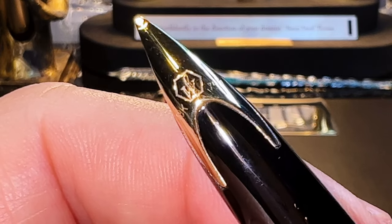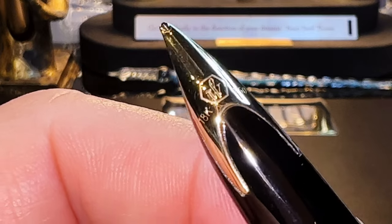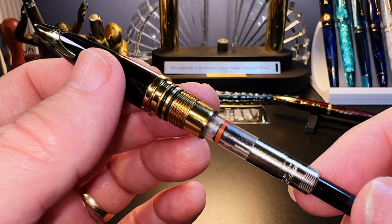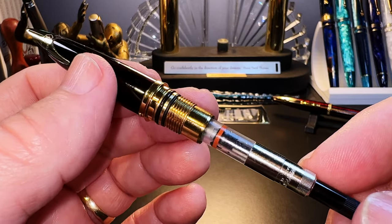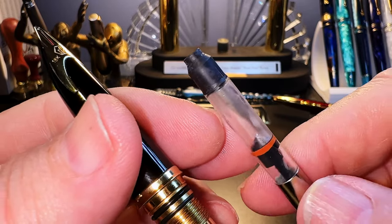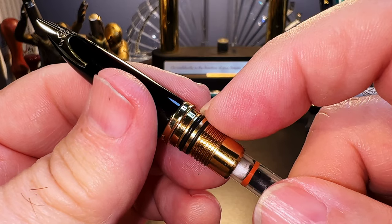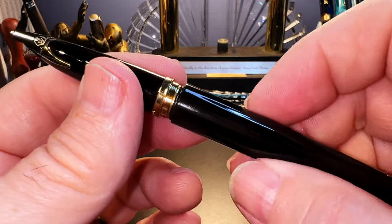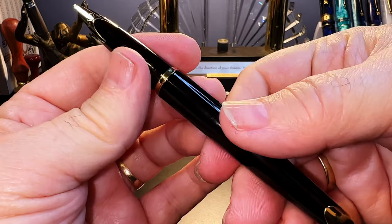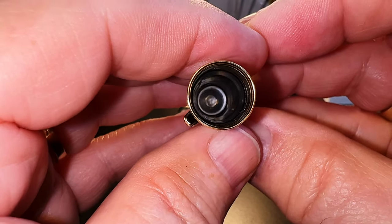The nib has the Waterman logo, 18K, and 750 for the gold content, and there's no breather hole. The section unscrews to reveal the included Waterman converter — I now have three of them for my two pens, which kind of proves my point that the previous Carène I had was used or a demonstrator, since the Waterman website says the pen comes with a converter. The converter is a quality item with a silicone rubber nipple that provides a very secure snug fit, and the brass nozzle has two silicone O-rings — one to prevent leaks and one to secure the barrel from coming loose during use. The threads have only one start point, so no matter where you start screwing the barrel back on, it always lines that tailpiece up with the nib precisely — something very much appreciated by those of us suffering from OCD.